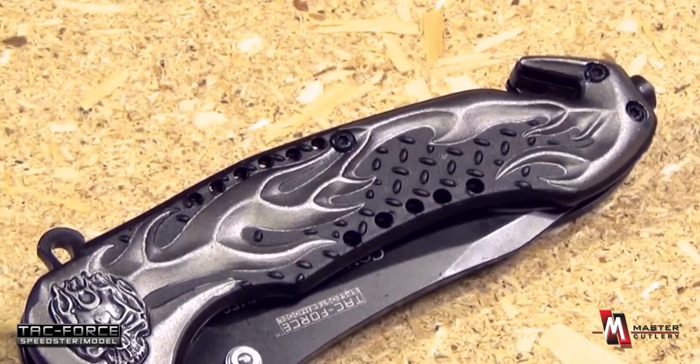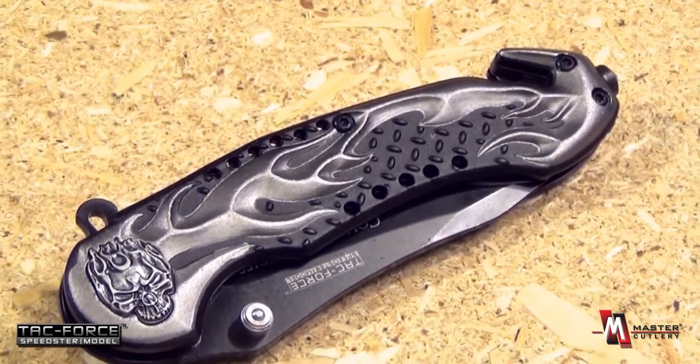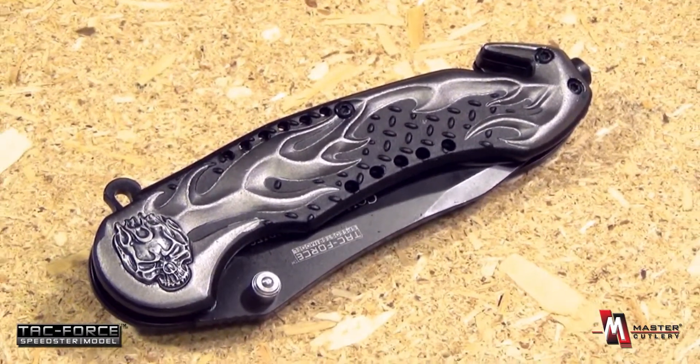From TAC Force, a brand of Master Cutlery, this is part of their collector's series. As you can see, this folding knife has a motorcycle theme. This item is the TF736GYF.